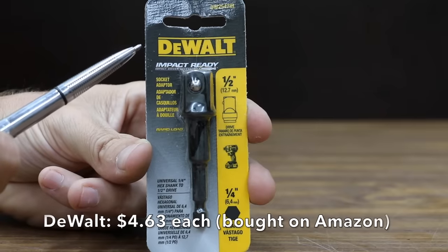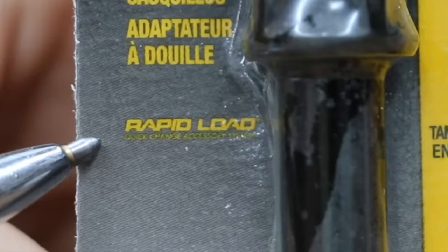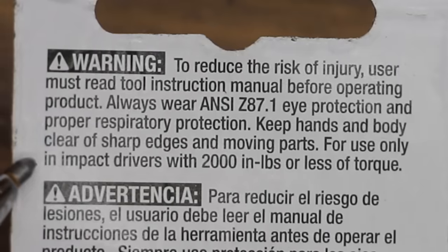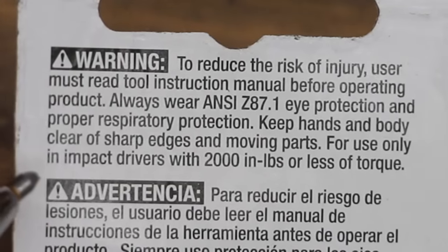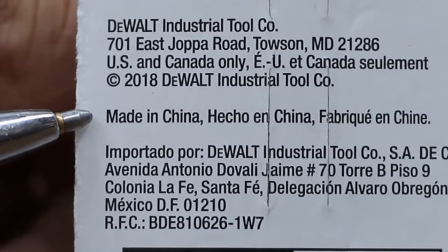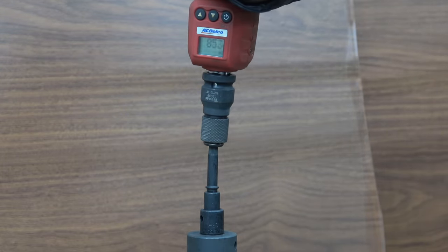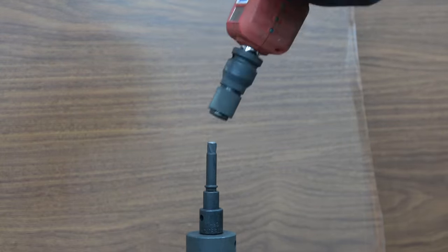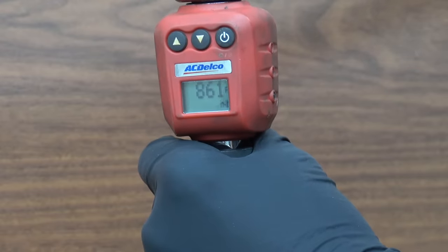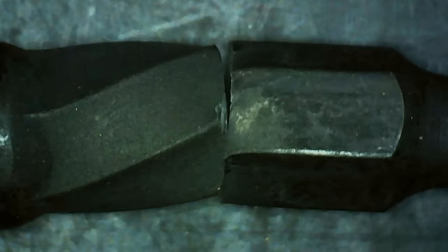The second most expensive brand, costing $4.63 each, is made by DeWalt — Impact Ready, Rapid Load. The DeWalt indicates you can use their adapter with any impact driver that delivers up to 2,000 inch pounds of torque, and it's made in China. The 951 inch pounds put up by the Makita Gold was going to be very hard to beat. The DeWalt made 861 inch pounds — not enough to take the lead, but enough to move into second position. Very impressive.